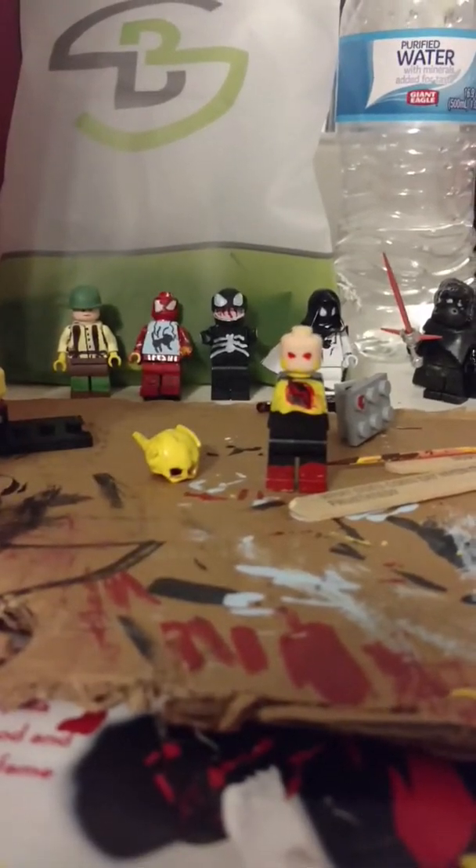Here I have the Flash. He doesn't have any of the details on, he doesn't have the cowl yet, obviously.